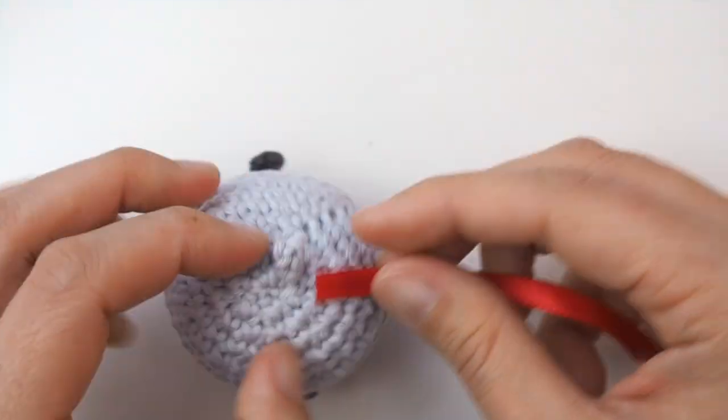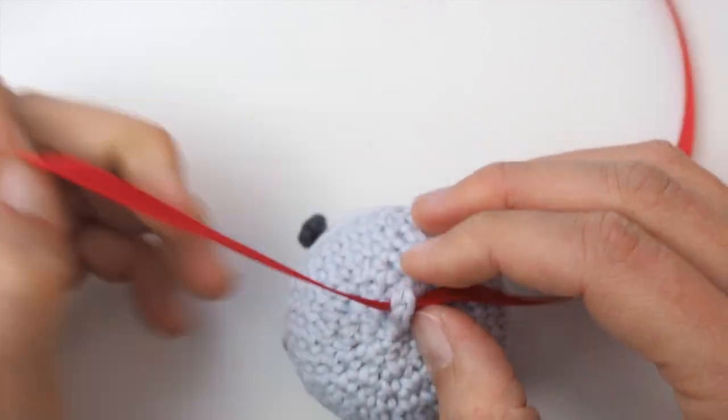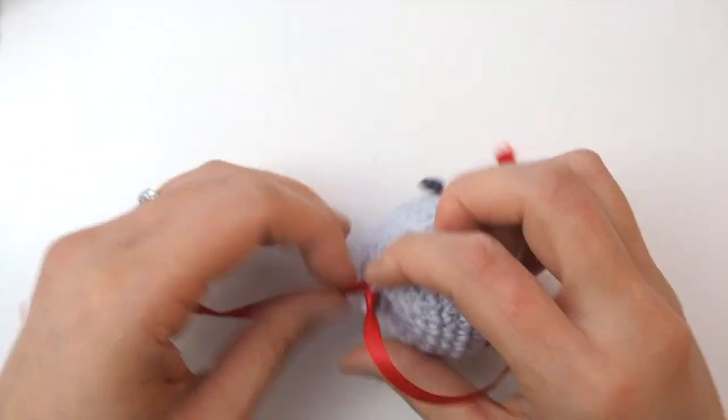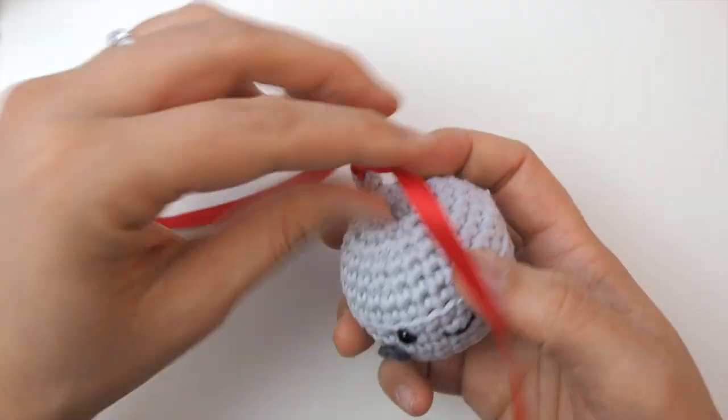Now we have this loop on the top of the bell. Take a piece of red ribbon, thread it through the loop, and tie a double knot, a bow, or whatever knot you like — this makes things a little more festive and it kind of reminds me of the reindeer sleigh bell from Polar Express.